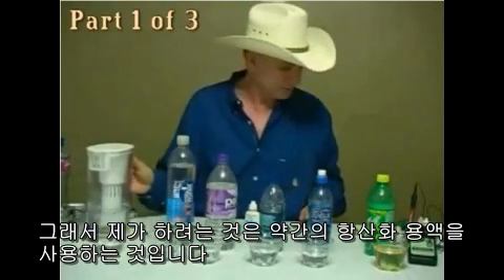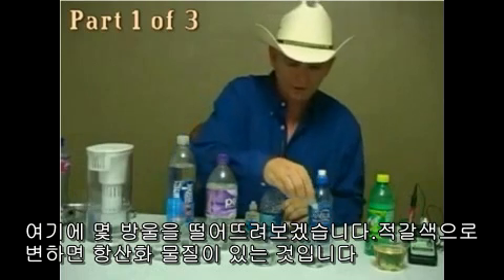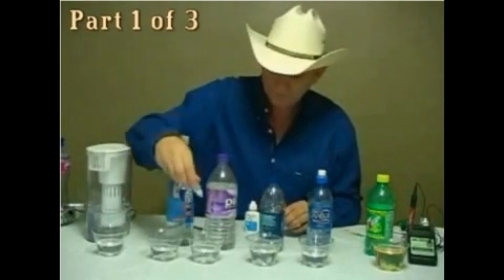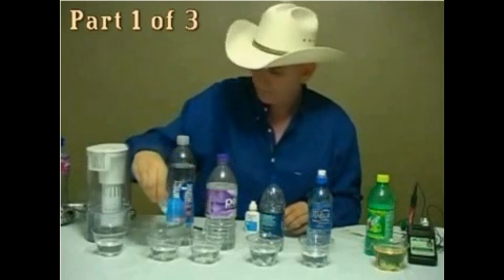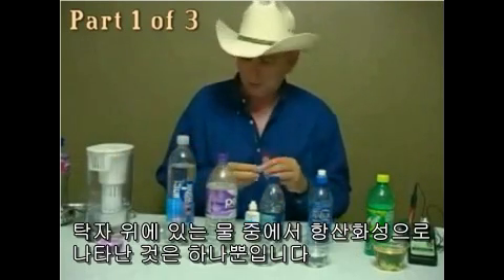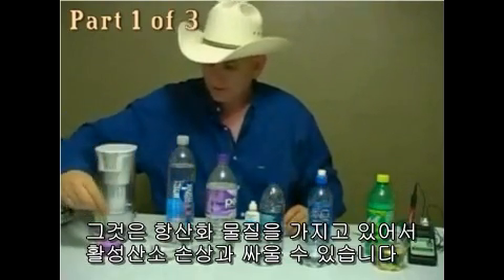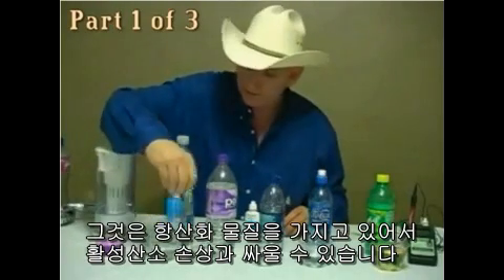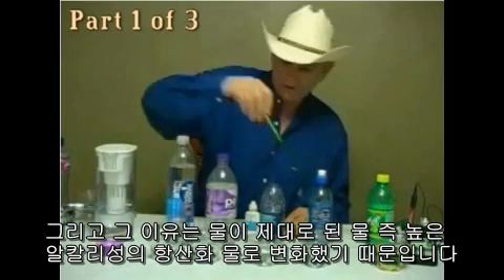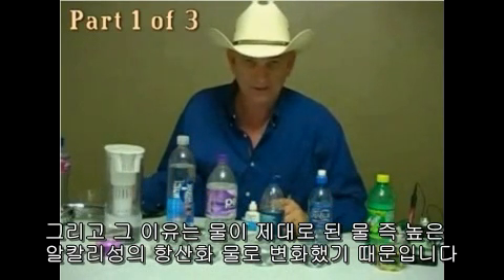I'm going to take some antioxidant drops and drop a few in here. If it turns a reddish color, it has antioxidants. There's only one on the table that turned antioxidant — it has antioxidants so that I can fight free radical damage. It is because the water has been changed into the right kind of water: high alkaline antioxidant water.